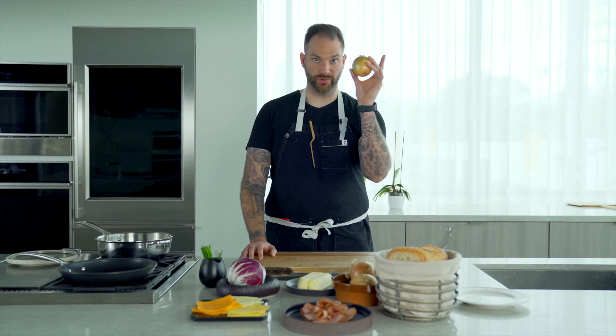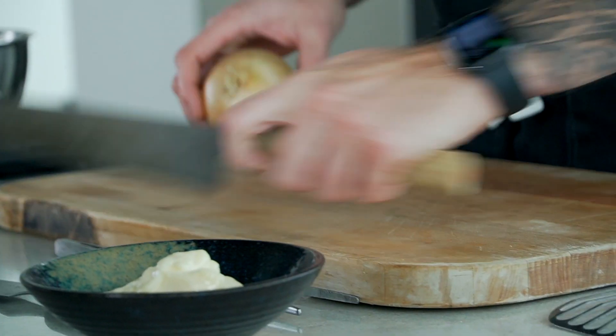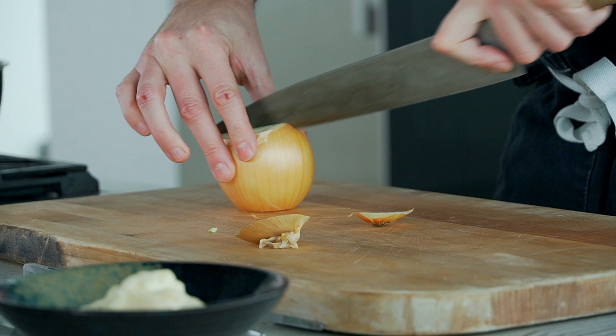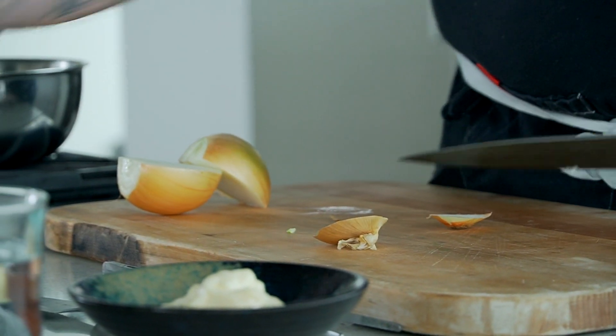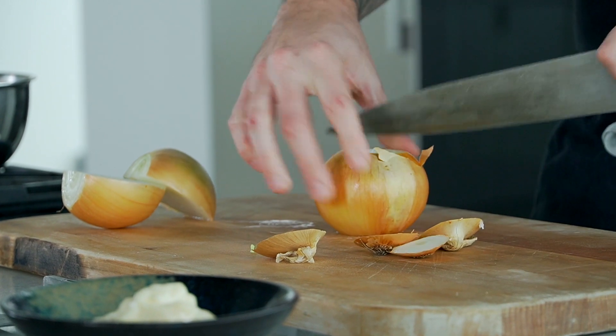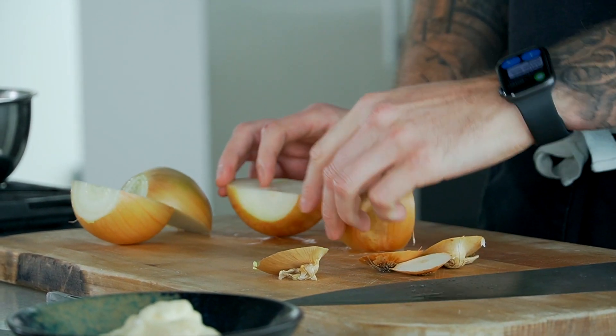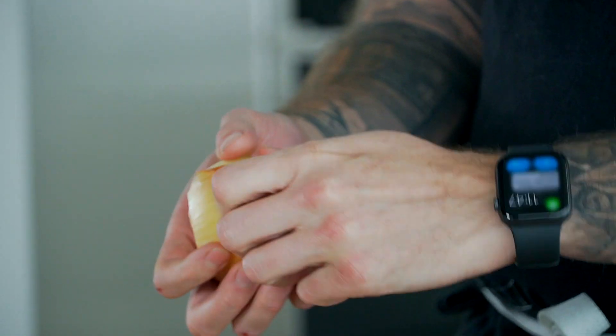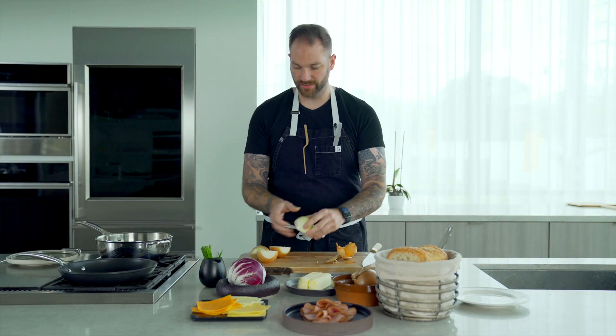First we're going to work on our onions. We're going to caramelize these little guys, so I'm just going to peel them off. We're going to do two onions. Just cut them in half, take the skin like that, peel it off. Should come fairly easy, just like that.